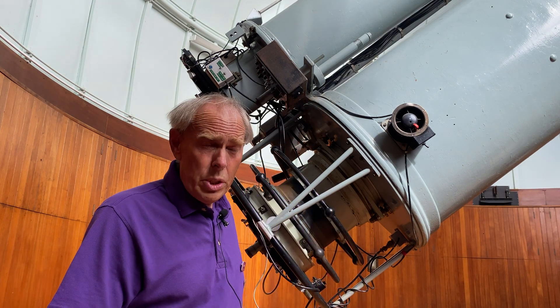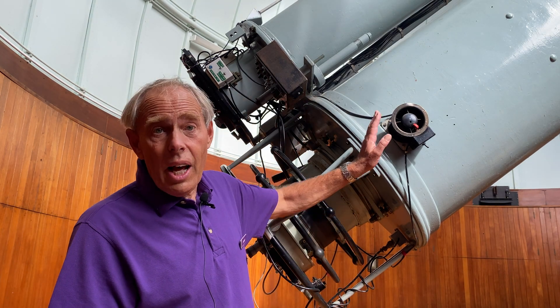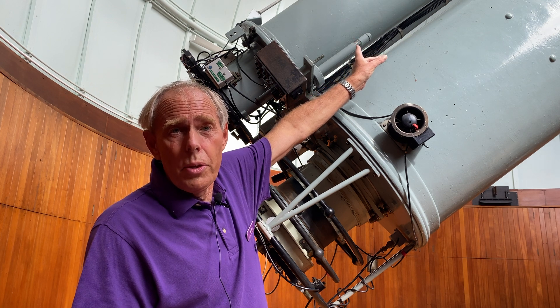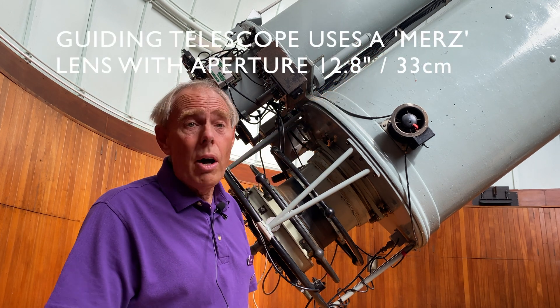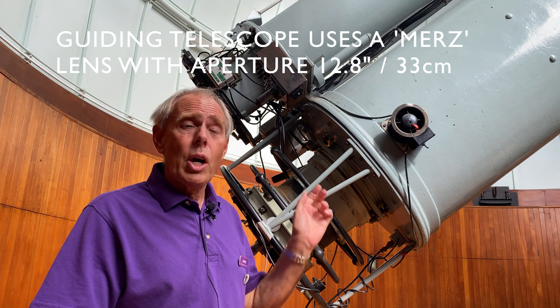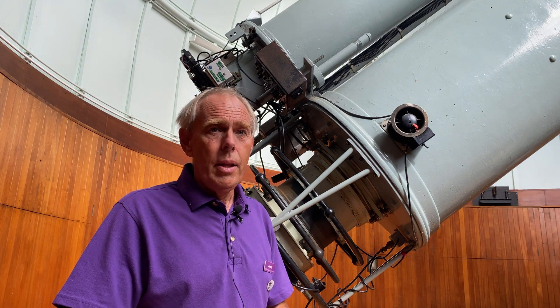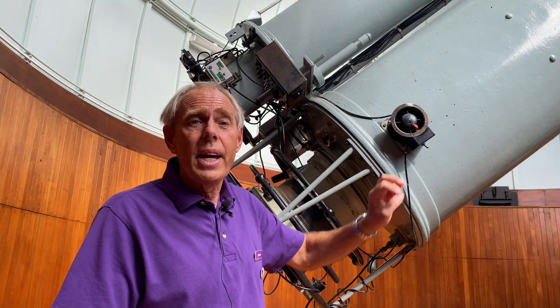Because the telescope was used photographically, to line it up it needed a sighting scope or finder scope, which is on the top there. That's a 12.5-inch refractor — that telescope was part of the Great Equatorial, which was one of the biggest telescopes at Greenwich in the 1860s. This one was among the biggest in the 1890s.